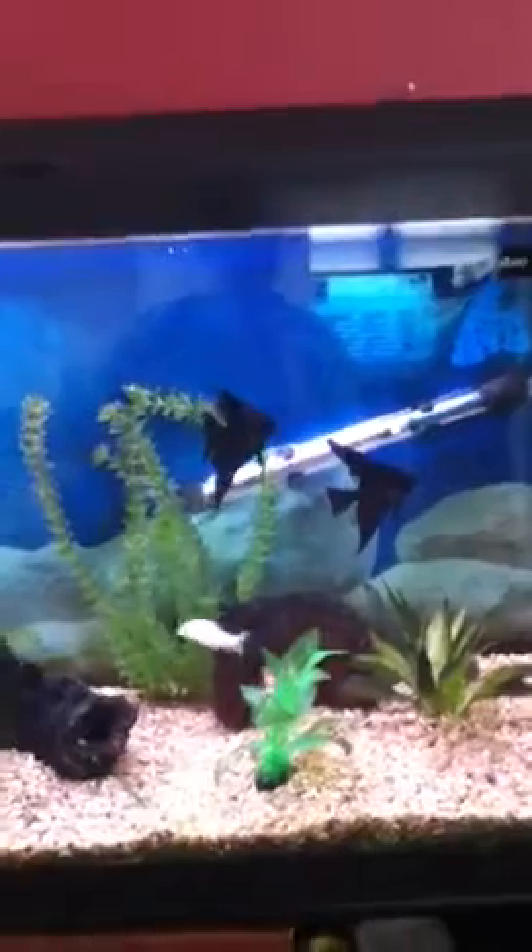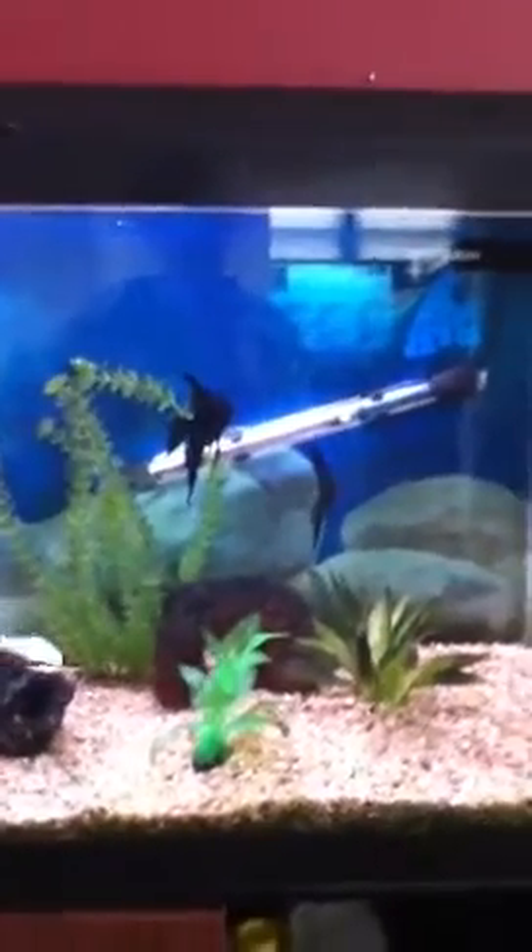As time goes by — maybe a day — the fry turn into wrigglers, where it is just their yolk sac, the fry, and a thread sticking them to a surface. The parents will move them from surface to surface if they want to. They will scoop them up in mouthfuls and spit them back out onto the chosen surface.